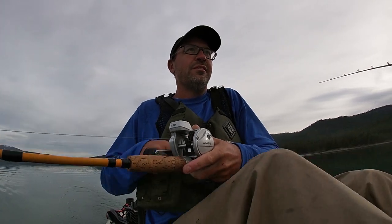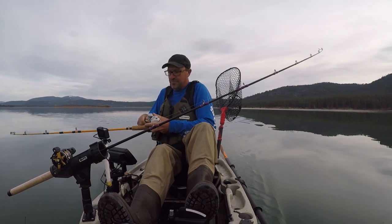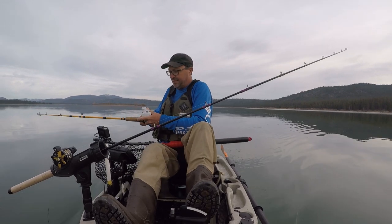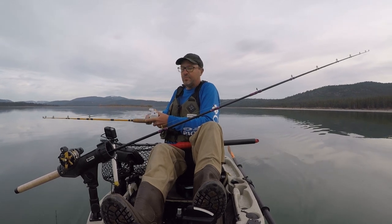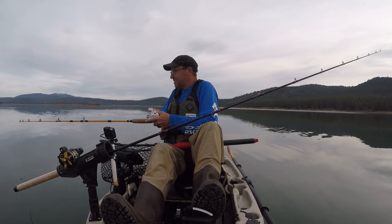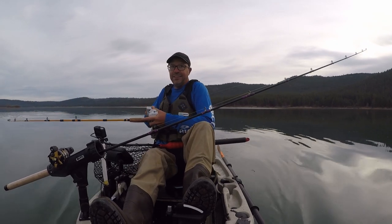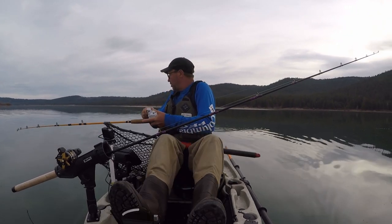Wow, that guy hit like a ton of bricks. Clicker just went nuts. There's some head shaking, he's pulling. Holy smokes, stay down, stay down. Wow.